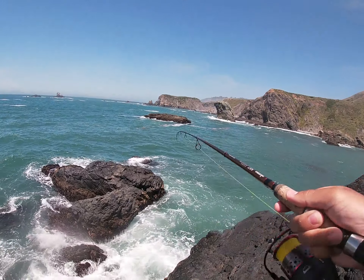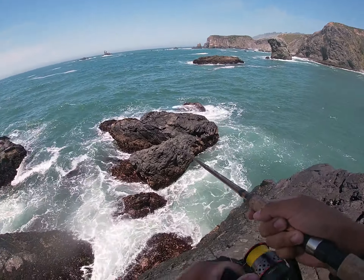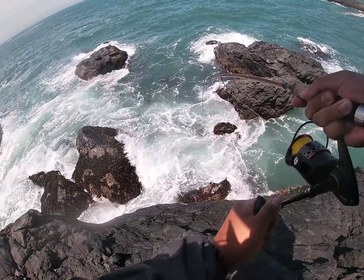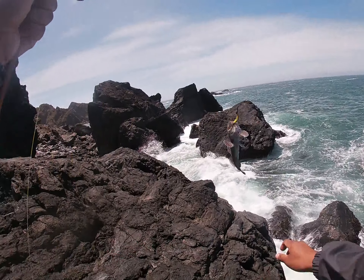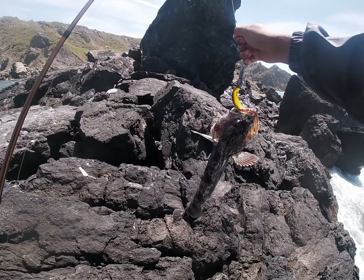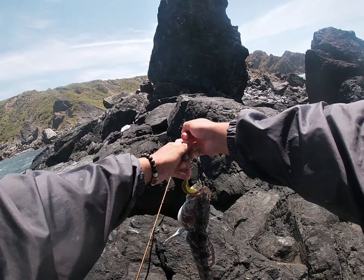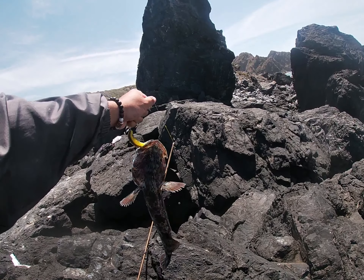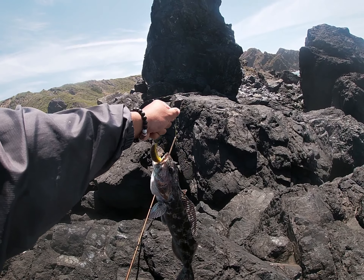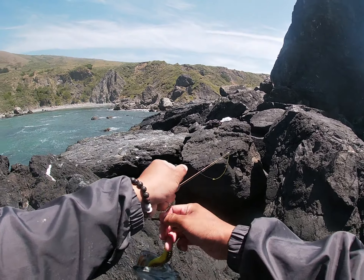It's a Ling — a little Ling. Not bad. Only took three hours of fishing swimbaits. No need for a measure, but they need to be 22 inches. This guy's definitely not legal. Look at those teeth.